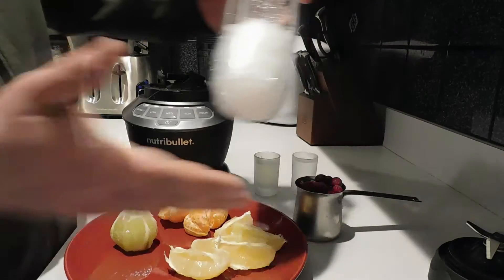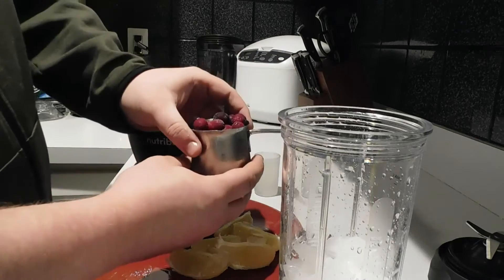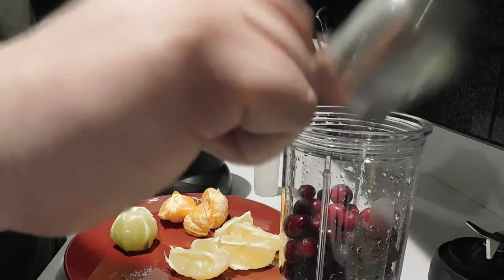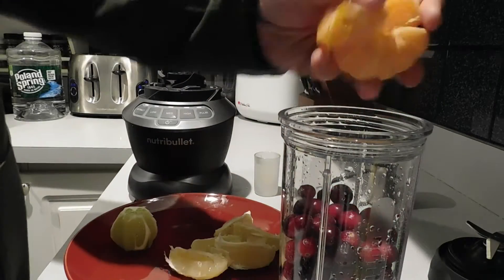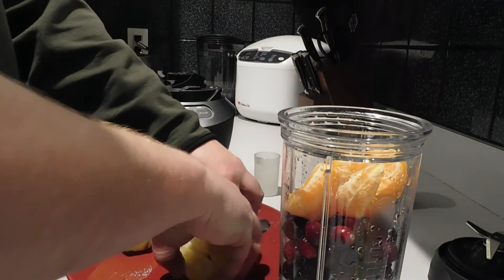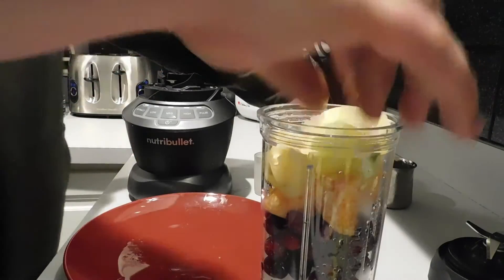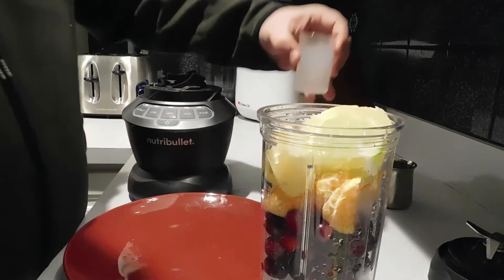We're gonna start by putting the ice in the bottom, and then you're gonna want to combine the frozen cranberries — I mean frozen cranberries — and then we will add the non-frozen items, and then add the water and the lemon juice.